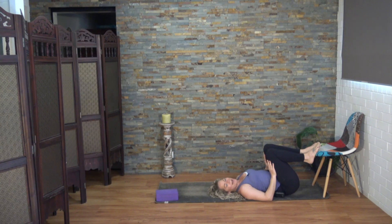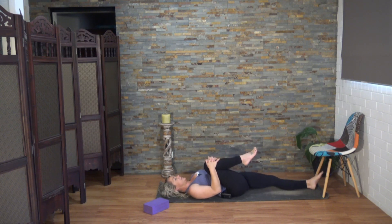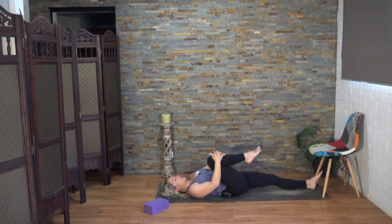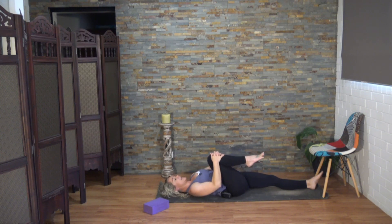Come down onto your back. Take a hold of the right leg, gently drawing it in towards the chest. Feel free to move that leg side to side for a brief moment. Then push your leg into your hands and pull your hands into the leg, creating that resistance — trying to send the leg down. Keep the jaw relaxed. We're going to hold this for about 10 seconds. And then soften.